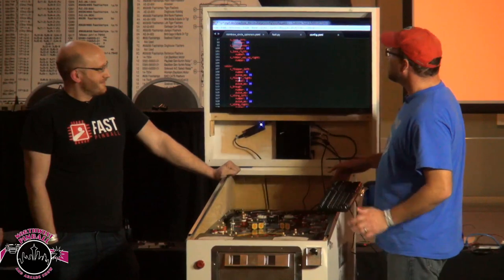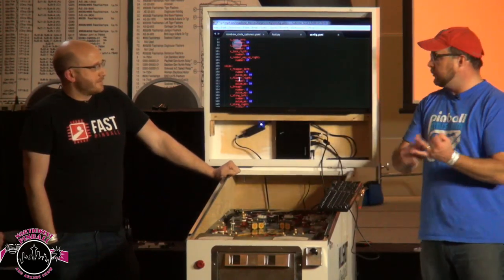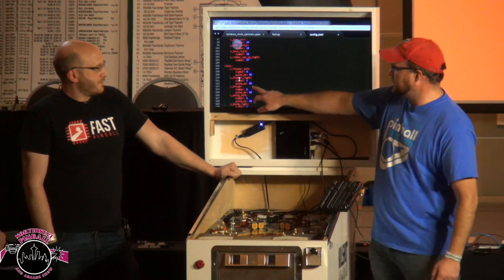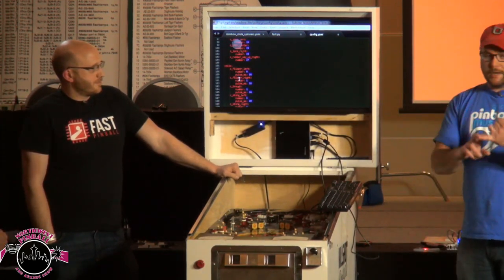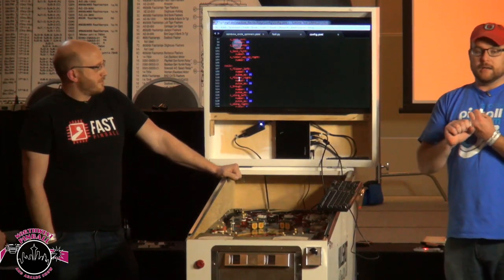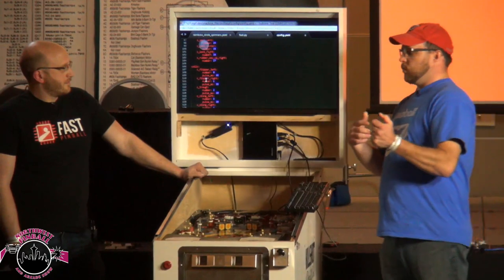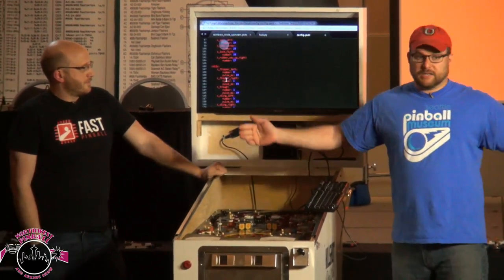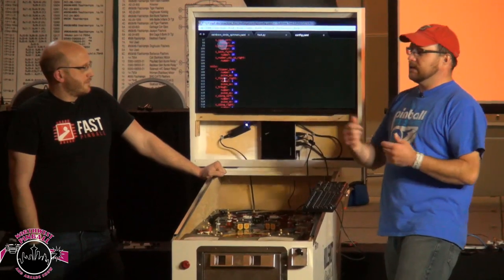For our coils, we specify the coil number, its pulse time, and whether to use patter or not. We can support any generation of pinball machine and really any way that a coil is wired up.